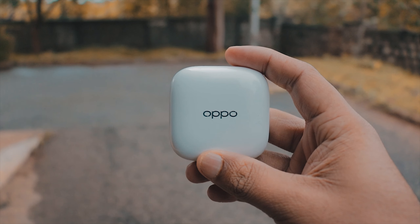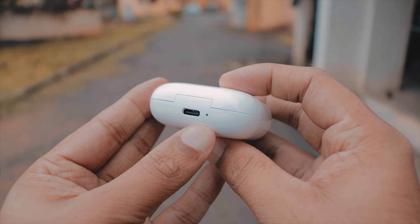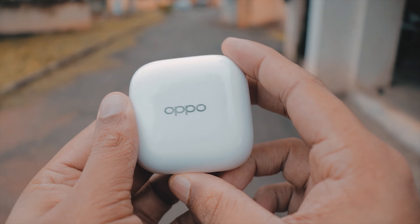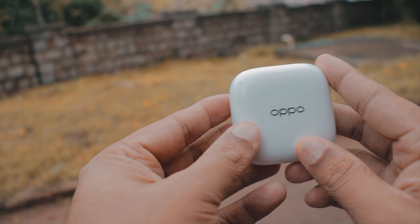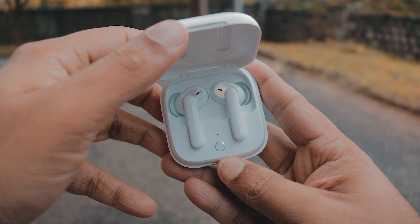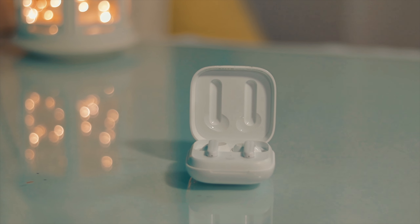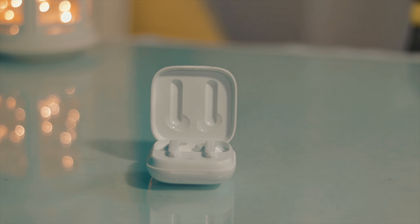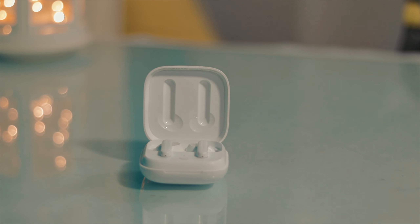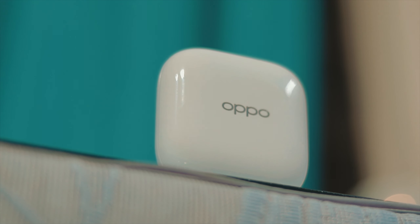So when you get the case, it's a little different. It comes in a square shape with a glossy finish and wireless charging, which is a good thing. If you don't have a wireless charger, you can charge via the Type-C port. There are LED indicators on the box. The magnets holding the earphones are really a little weak — weaker than the W31 and W11. These are nitpicks overall; the case is stylish and sleek.